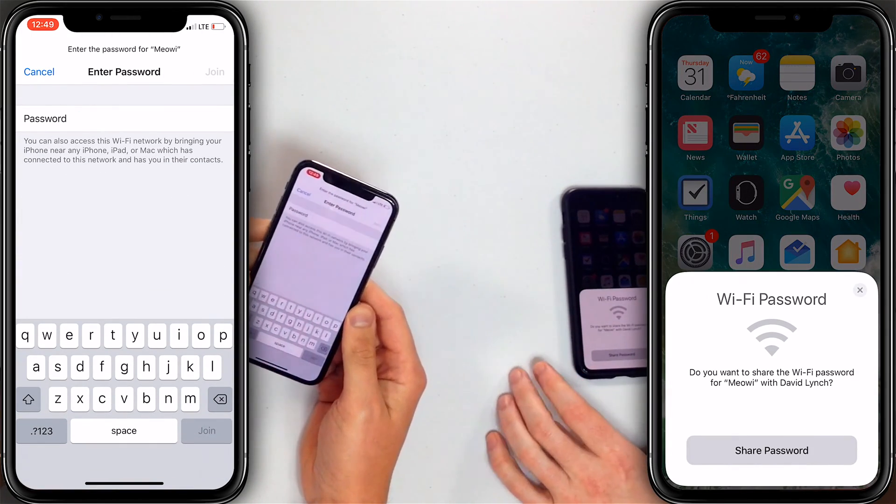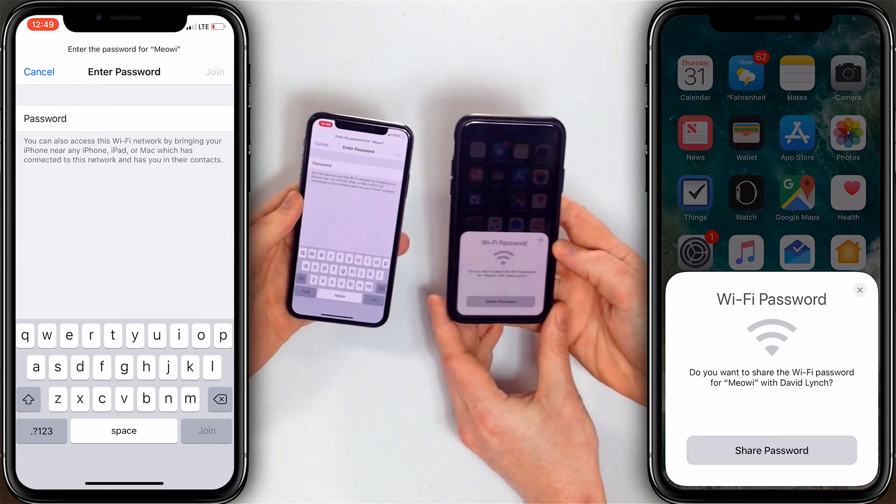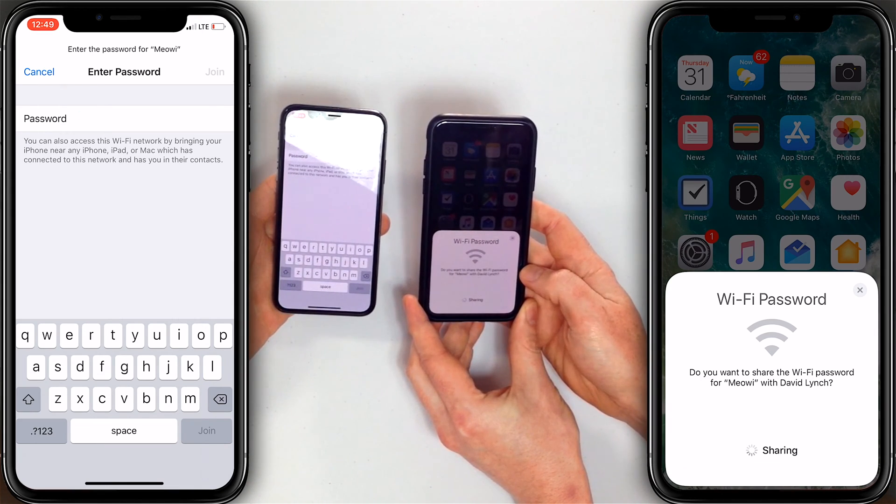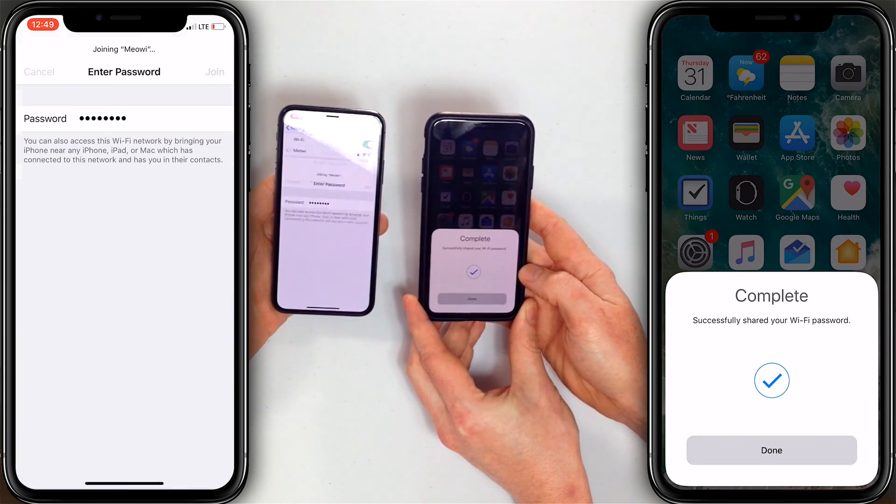What's the password? I don't know what the password is. Back in the day I would have had to say A49, but not today. The Wi-Fi password prompt appears on my iPhone. All I need to do is tap Share Password. There it is. Boom. Join.